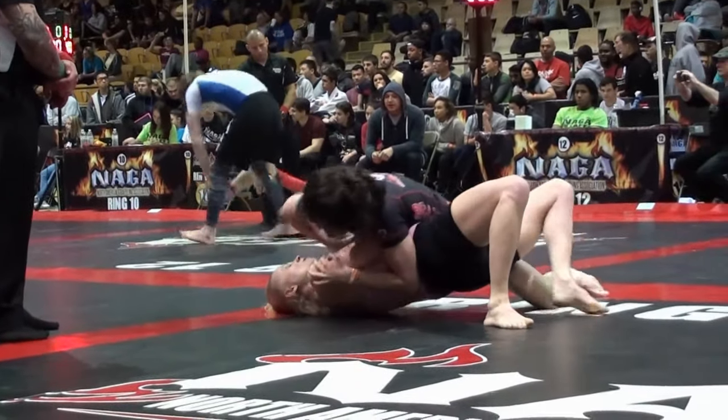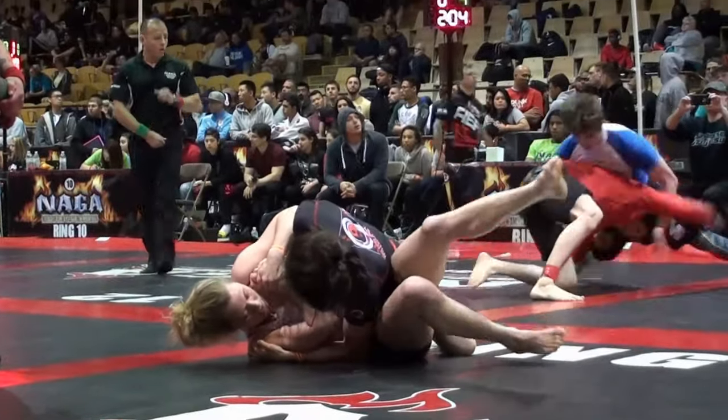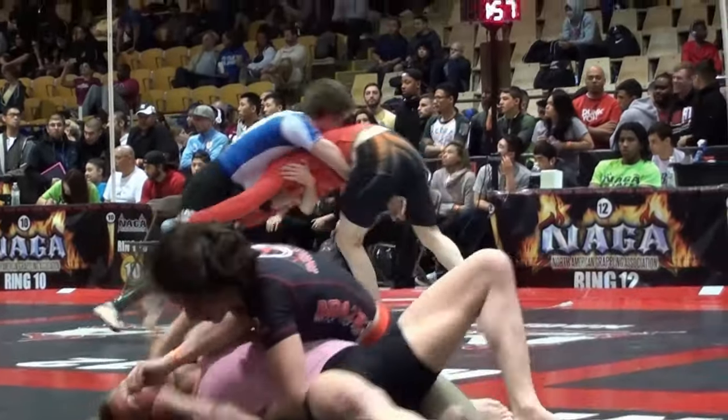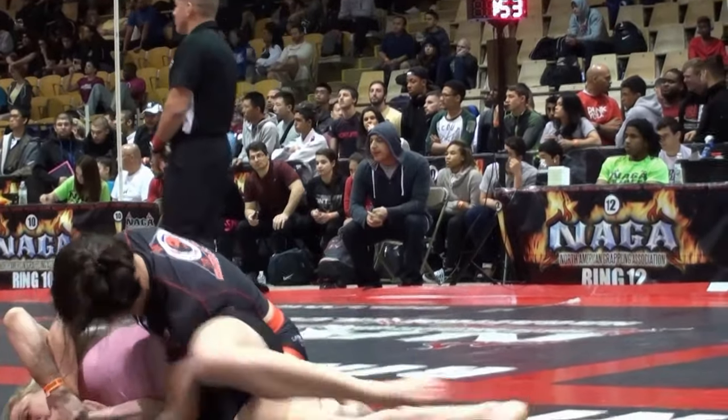If she wants to turn and give her back, let it happen. I'm just trying to set up that kimura — the back take. Roll her bar, back take. I'm just looking at the kimura. That's the Americana — don't worry about it. Armbars.